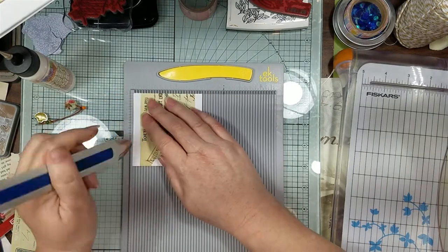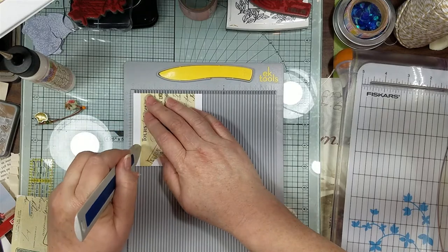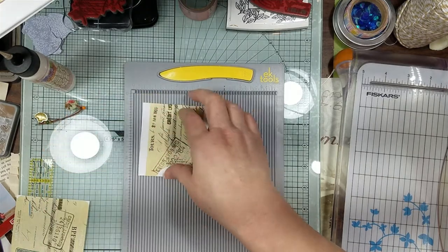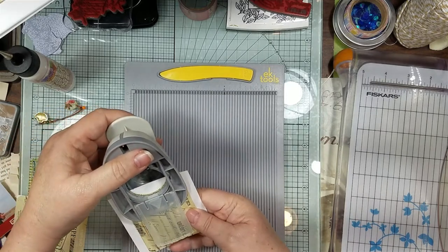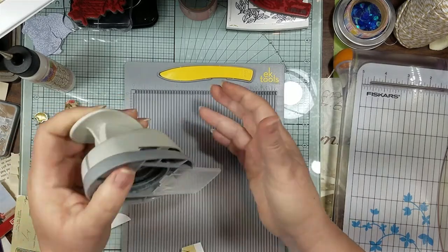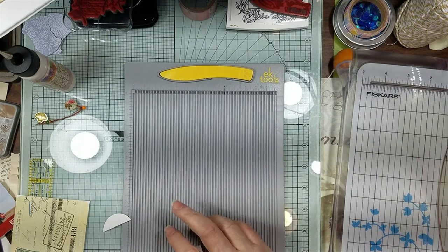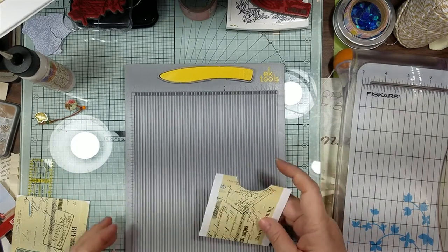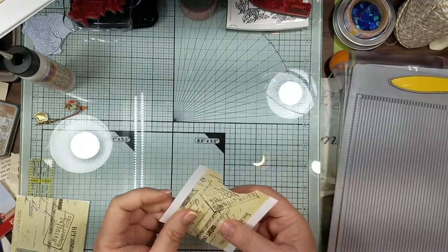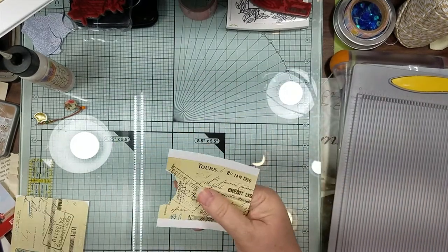Turn this around, punch the hole, and then angle our edges.